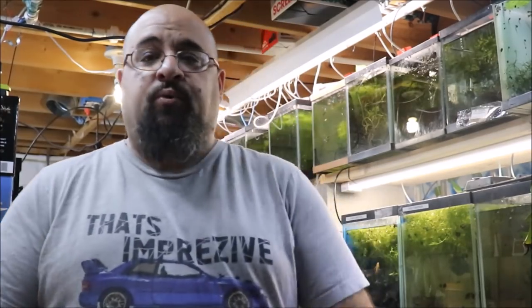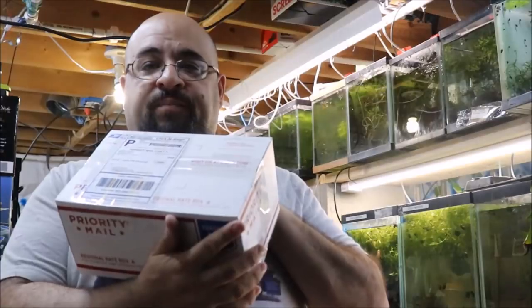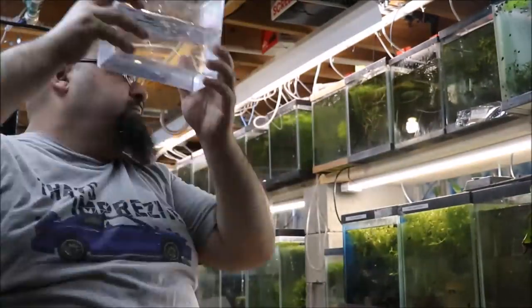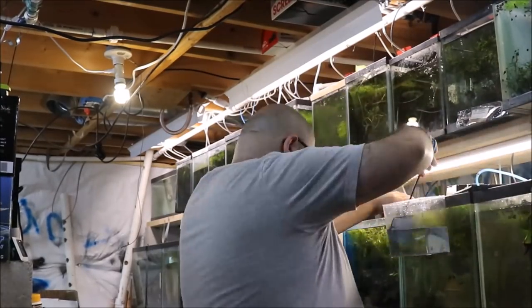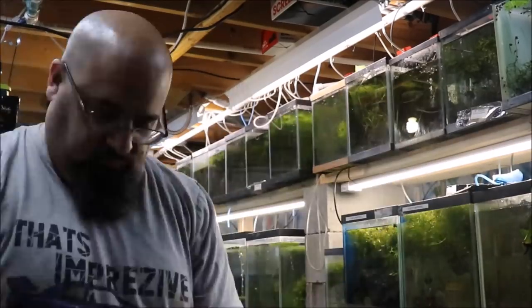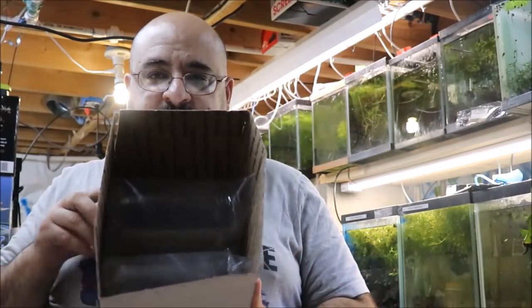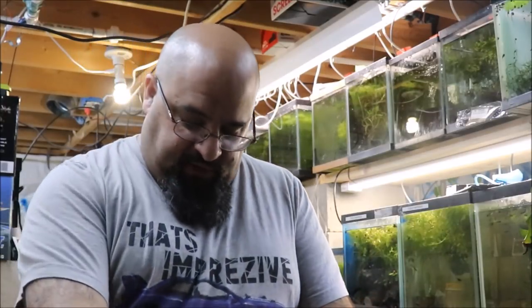I'm gonna box the second order — probably make a fast motion for you. Grab a snack real quick — I'll grab some cheese popcorn. Two bags in a box, looking good. Now we get the samples and stickers ready and tape it up.